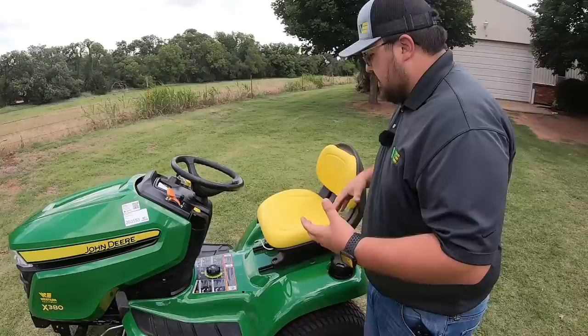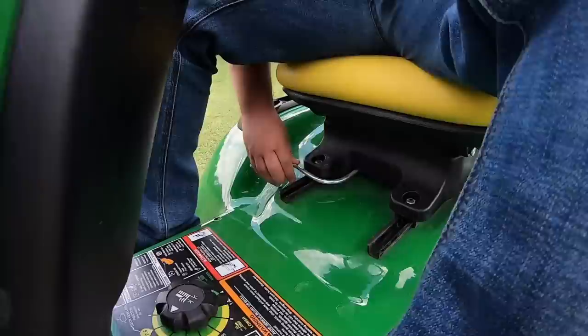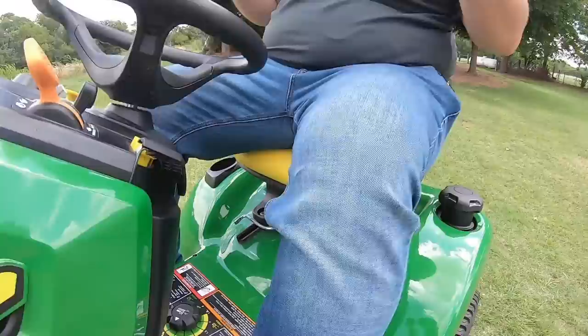Another nice thing about this seat is that it's adjustable. As you can see here, we have this lever — I've got it in the all-the-way-back position, but you have seven inches across seven different positions of slide. That makes it very easily adjustable for any size of operator.